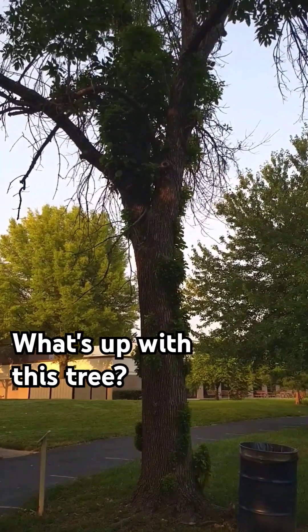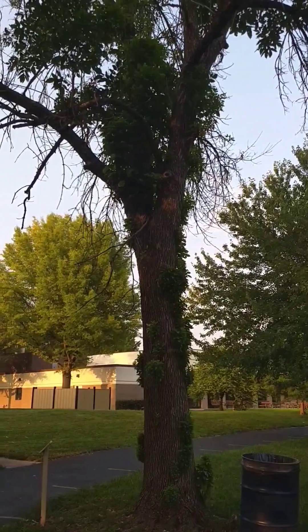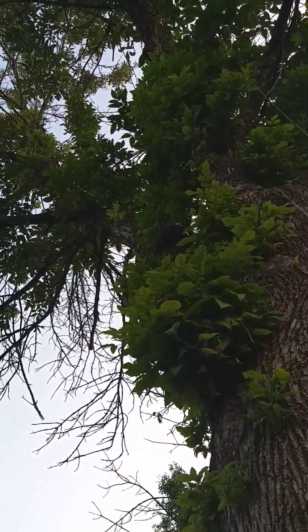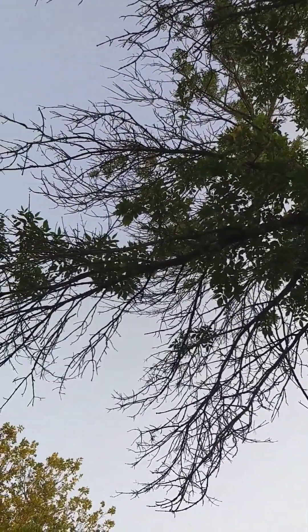What's up with this tree? Why are things growing on the sides? This is a classic case of emerald ash borer. With emerald ash borer, we have all sorts of dead growth on the outside.